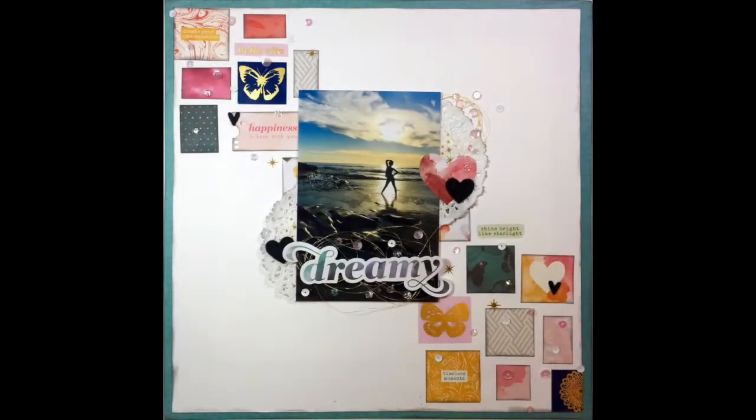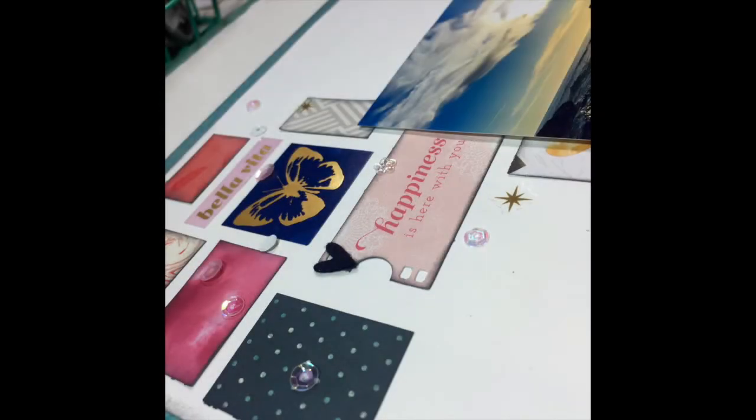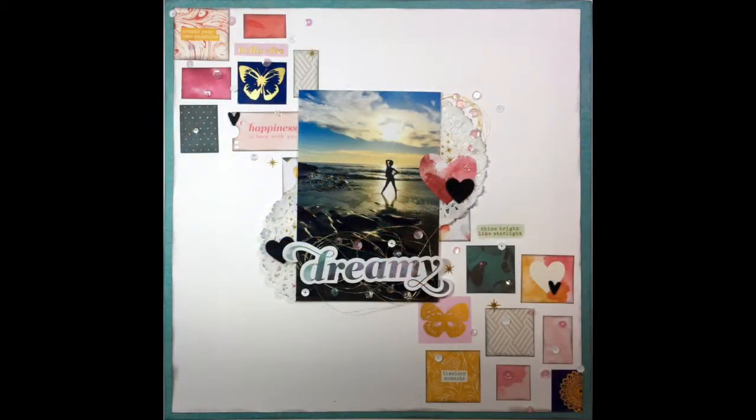And that's going to do it for this one. I really can't wait to see what you create with this sketch as well. I hope you enjoyed this layout — I am really loving working with the Pink Paisley Moonstruck Collection. I will see you again soon. Bye!